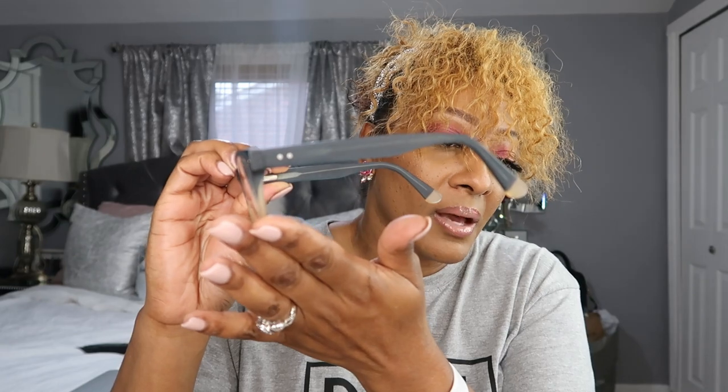I chose these cute olive frames with gold detail — or shall I say champagne — on the tips of the arms. On the earpiece you have this champagne-ish gray color and also on the frame itself. I'm really liking these a lot. Even with lashes on I'm able to still rock these frames. You can also have your prescription placed in the frames; I chose not to because I need to go back to the eye doctor first.